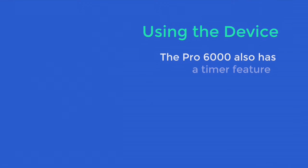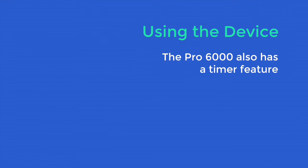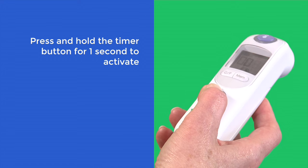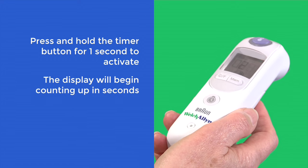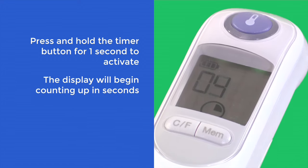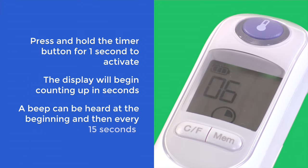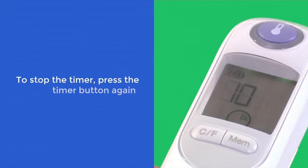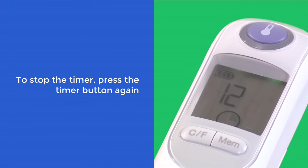The Pro 6000 also has a timer feature. Press and hold the timer button for one second to activate. The display will begin counting up in seconds. A beep can be heard at the beginning and then every 15 seconds. To stop the timer, press the timer button again.